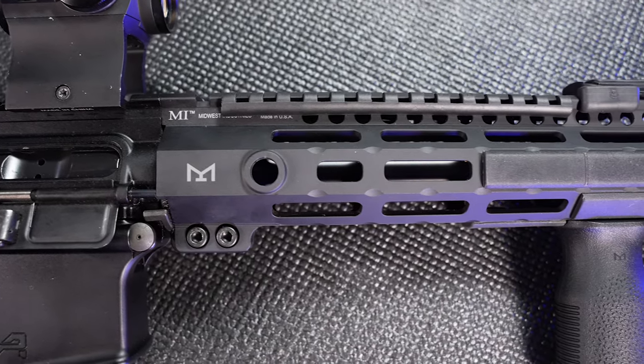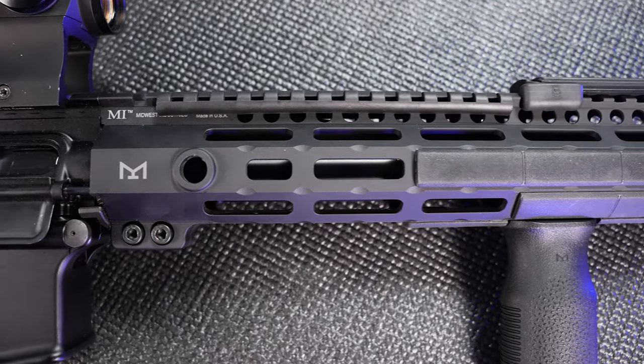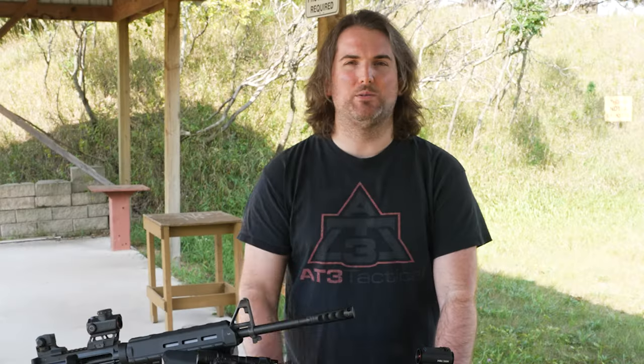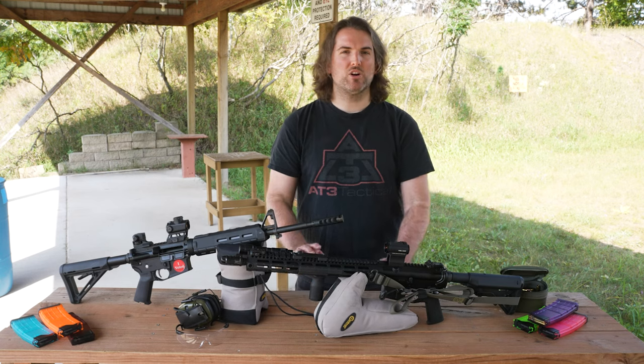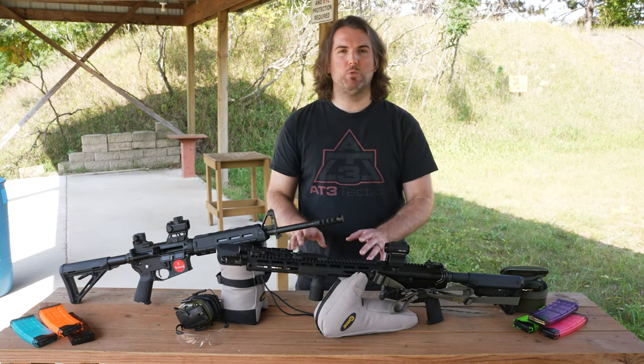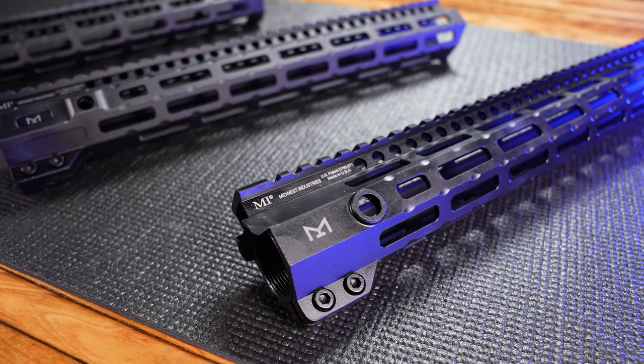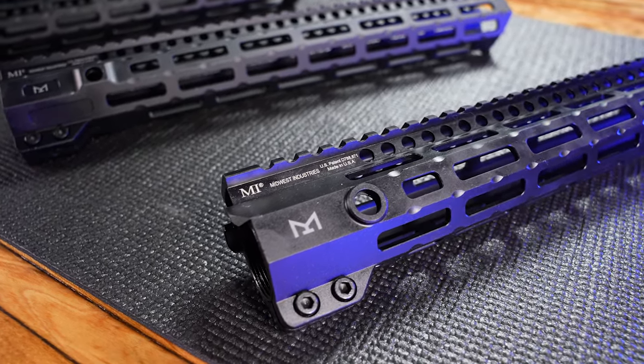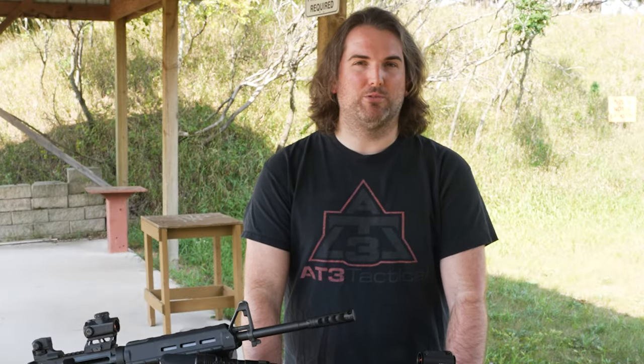Form: Midwest Industries always does an excellent job with fit and finish. The machining on these handguards is well done, no tooling marks anywhere, and the anodizing is a consistent flat black. These handguards aren't overly flashy, but they're well-designed. The different contours along the whole length and the signature notches around the M-LOK slots look fantastic. They make a great addition to pretty much any rifle.